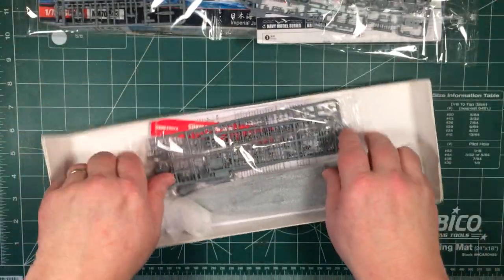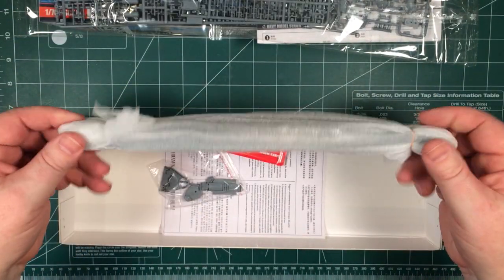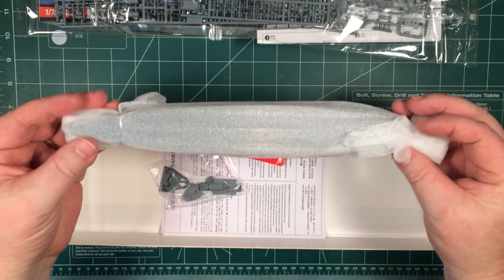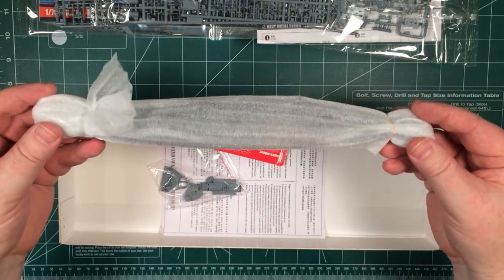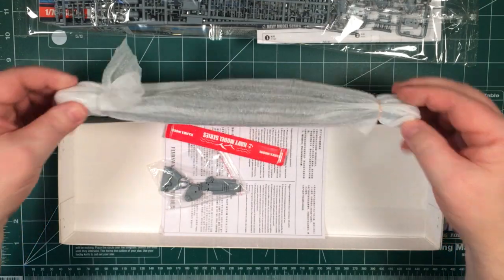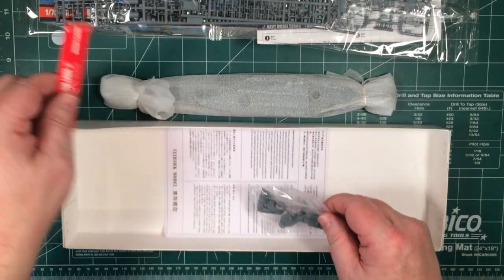There are one, two, three bags of sprues. The main hull is wrapped in a foam bag, taped at the ends — or plastic bands at the ends — to protect it and double folded. There's also a bag of superstructure parts and a metal plate.